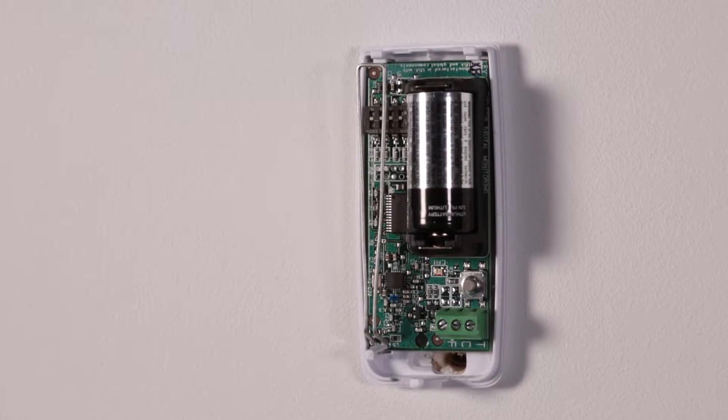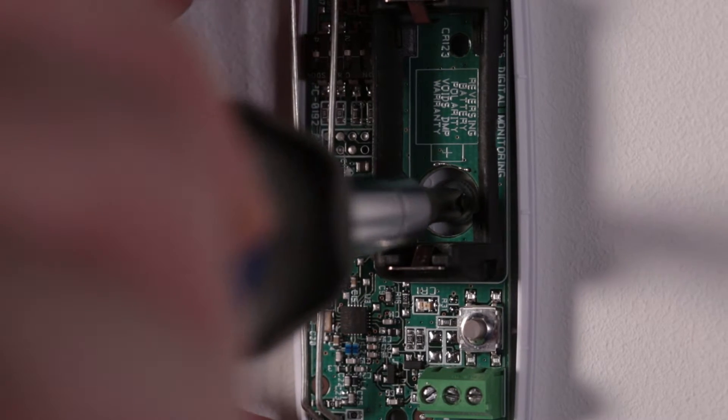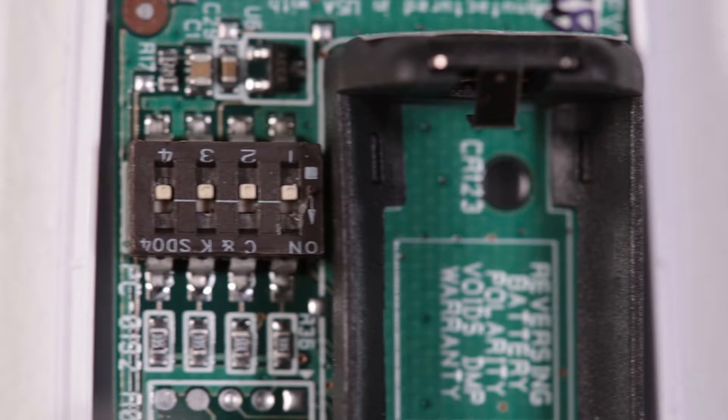The 1115 Wireless Temperature Sensor and Flood Detector is designed to be used in a variety of applications to detect temperature changes, flooding, or both.